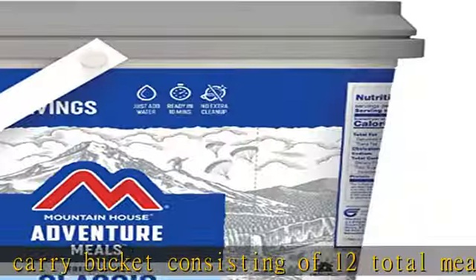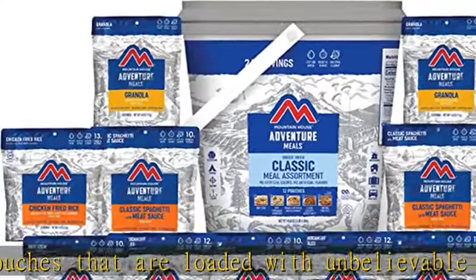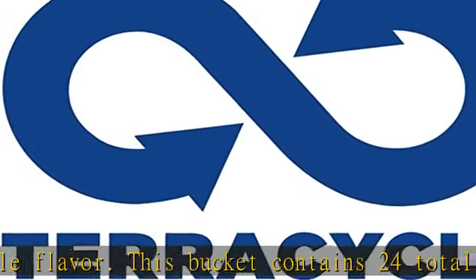Meals included are: 3 pouches of beef stew, 3 beef stroganoff, 2 granola with milk and blueberries, 2 classic spaghetti with meat sauce, and 2 chicken fried rice.